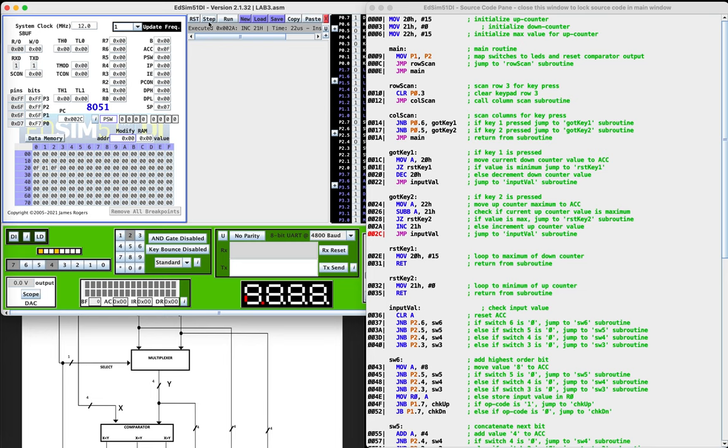Else we will increment the up counter value. We can see that right here — it's incremented. So now we're going to jump to the input value subroutine, which is down here. This is just going to check these four bits to see what the value is on the input.